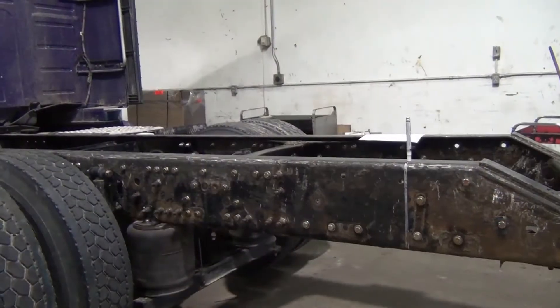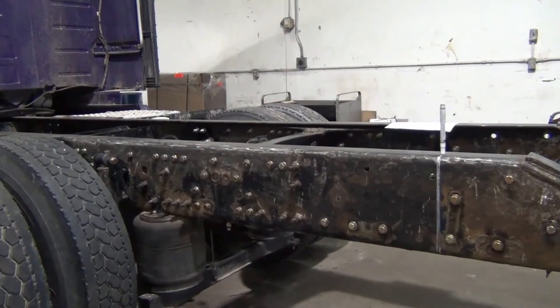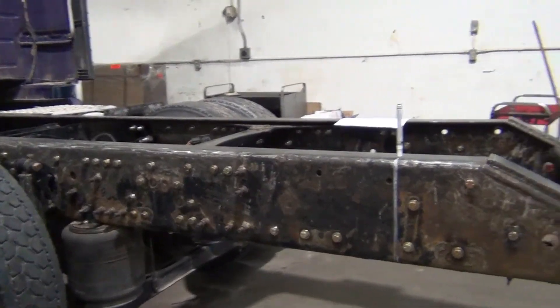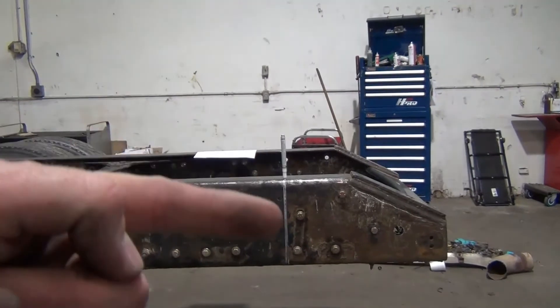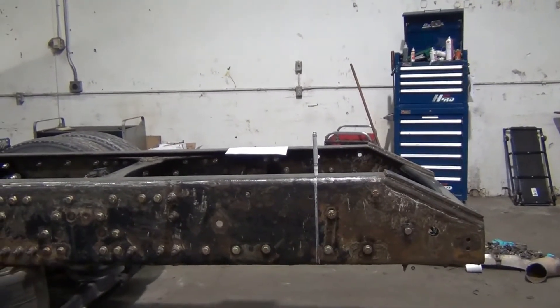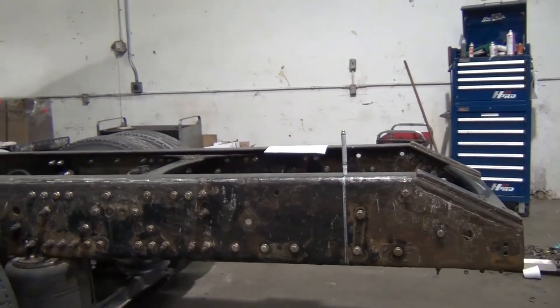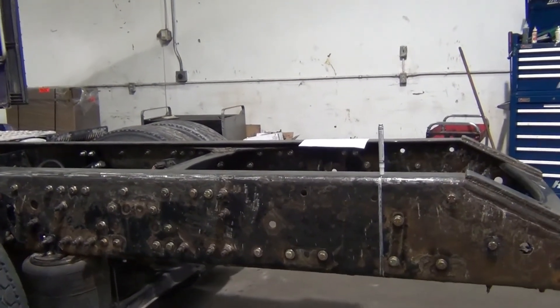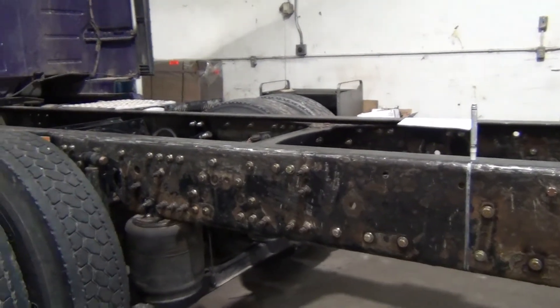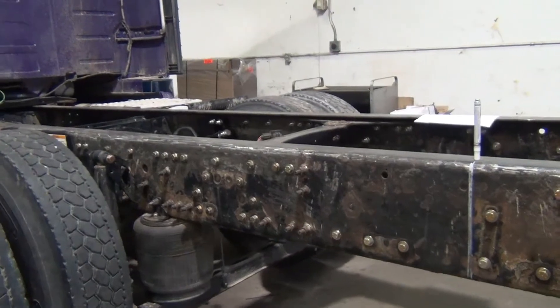Some of the other tasks remaining on the truck are to deal with the box liner. What we're planning to do is get that frame cut off before we do the box liner — if I have box liner on there it's going to melt and get all hot and burn. So I wanted to leave the frame untreated at this point until we get that frame cut off.